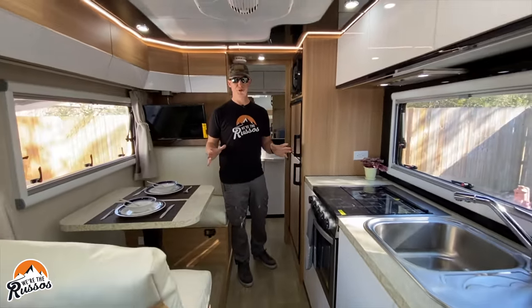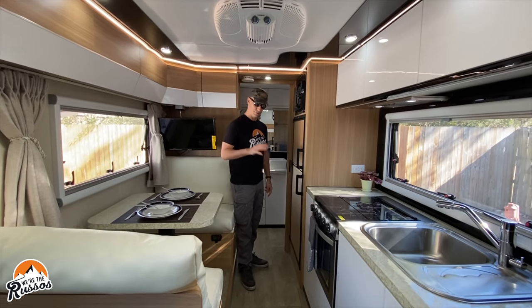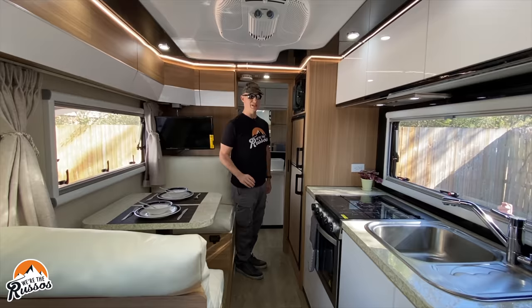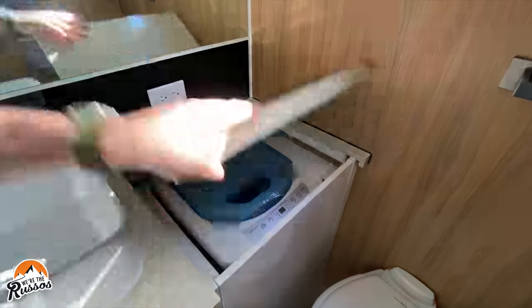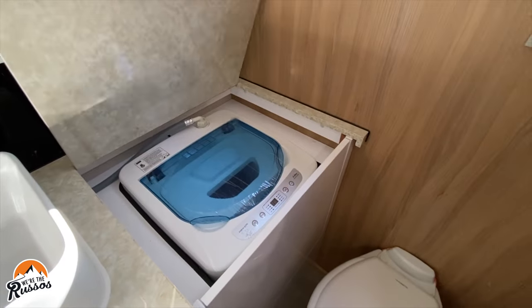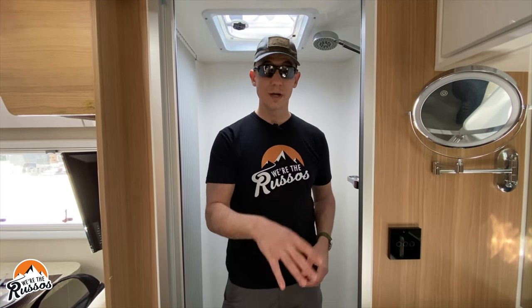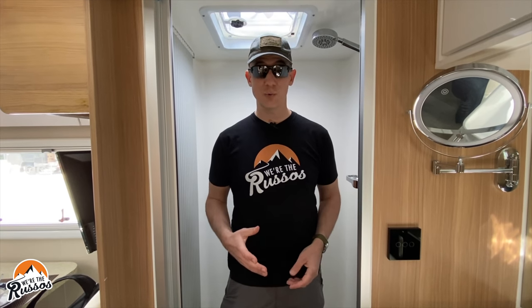So this is the HQ 19. There's a washer back here — there's no dryer, just a washer. But when you're out camping, if you can wash some essentials, that makes a big difference. In the bathroom, this is where your washer is, along with the toilet, sink, storage, and shower. In terms of water, you have a 50 gallon general purpose water tank for things like the shower and the washer, a 16 gallon fresh water tank for drinking, a 26 gallon gray water tank, and a 26 gallon black water tank.